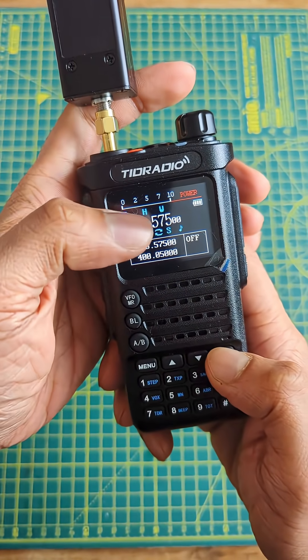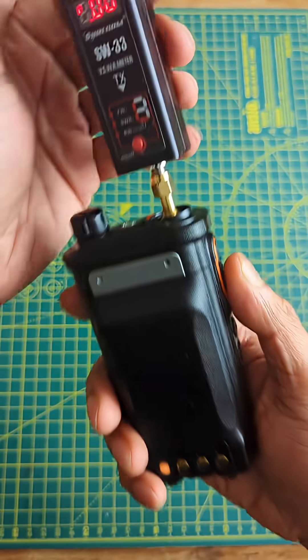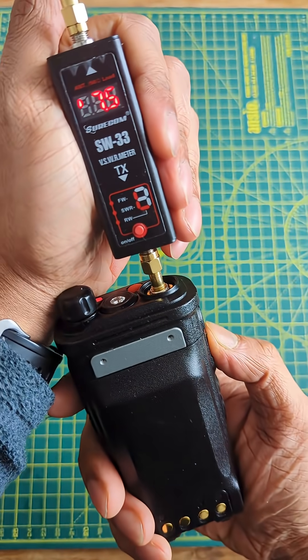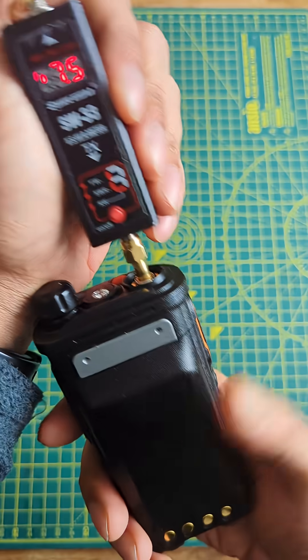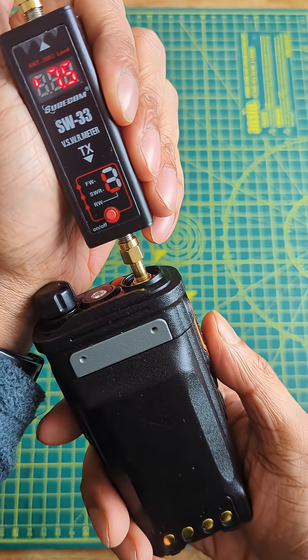I'm on the 70 centimeter band, power is set to high, and if I transmit — 7.5 watts. That's quite a bit higher than the last time I tested it.